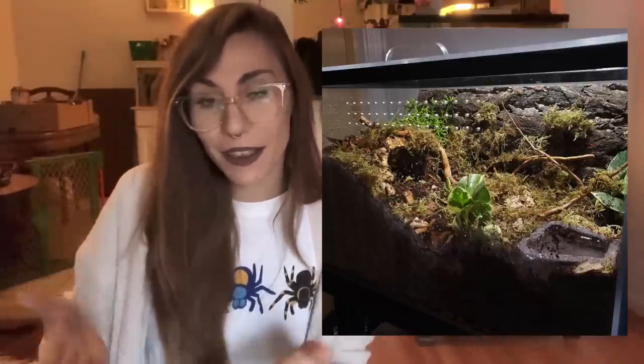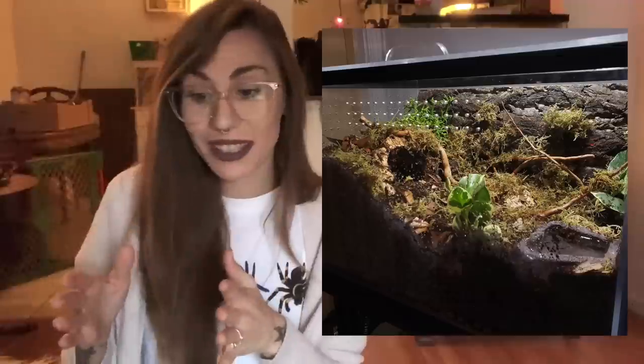And this is Mikel, and this is his Grammostola iherangi. Not only is this an awesome species, but he set up one of my favorite enclosures I think I've ever seen. Personally, I've really been getting into this naturalistic look for my animals and I'd really like to move more towards that and put more effort into my enclosures. Even though tarantulas don't really care what their enclosure looks like, I do. I think I would really like to do something just like this for Hypnotoad. Thank you so much, Mikel, for sharing.